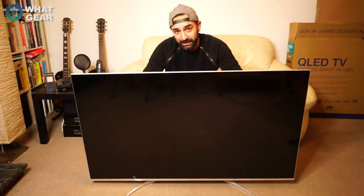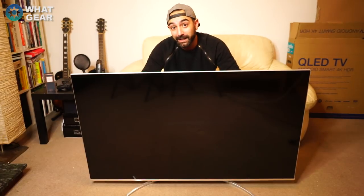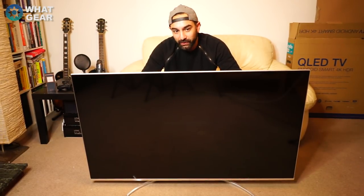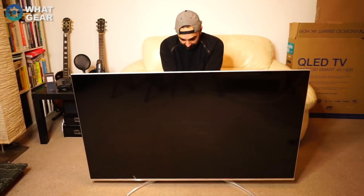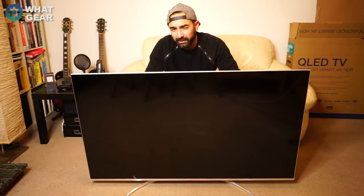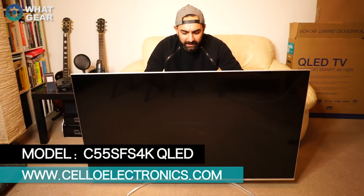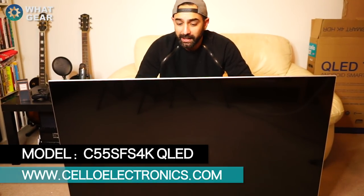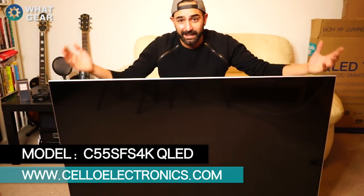I'm not going to lie — I was sweating a bit because this screen is so thin I was nervous about breaking it putting the stand on. But first impressions, this looks incredibly premium. On the back it says it was built in Bishop Auckland in the UK, and it's amazing that they can build a TV with this technology at a price point that's mind-blowing. The equivalent Samsung is around two grand and has the same screen technology.